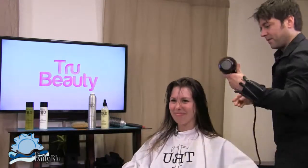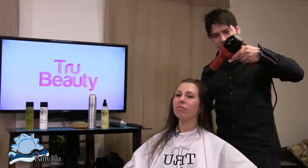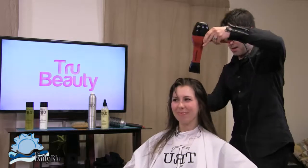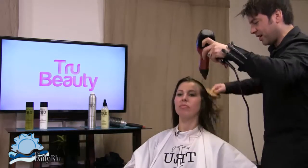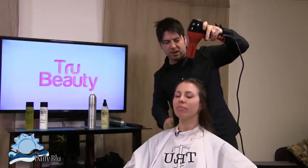Going from the roots to the ends. She's starting to dry up now, so we flip her back. Now we're going to get the top part — this is going to save you tons of time at home. Now take your paddle brush and brush through, making sure there are no tangles in the hair.